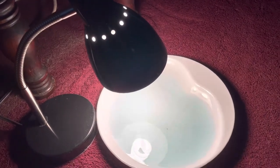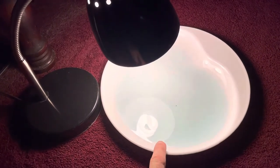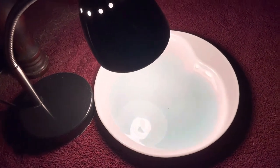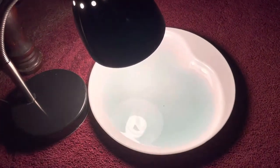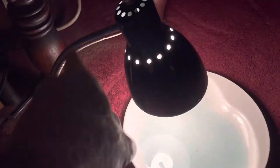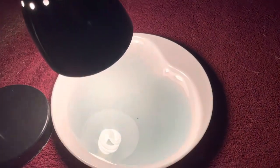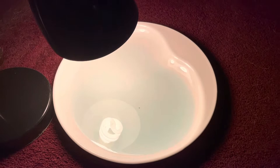Hey everybody, this is a homemade flea trap and really all it is is just a plate with some water. I put some Dawn dishwashing detergent, just a little bit, and then you mix it in with your finger. Then you need a lamp with a gooseneck on it so that it can bend over top of the plate.